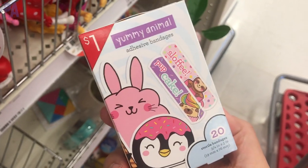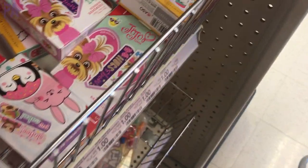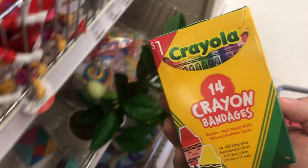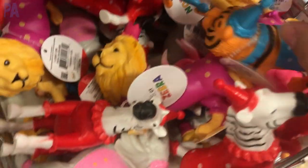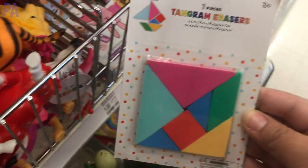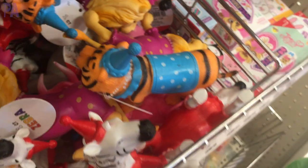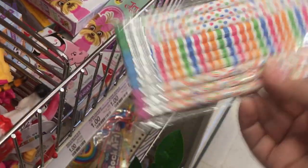I always recommend picking up specialty bandages here — the dollar section has fun designs at a good price, though sometimes they come with a little less than 20. I love these Peeps bandages — only 14 in the pack but adorable. They also had llama and Jojo Siwa ones. There were some animal figurines that look like they're having a party. Also tangram erasers — you can put them together into a tangram or make your own shapes. And really fun pencils with positive sayings and decorative rainbow-colored pencils, great to hand out in a classroom.